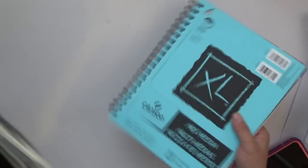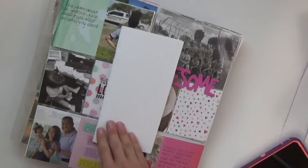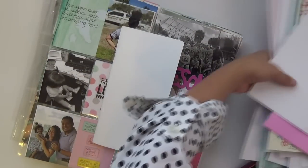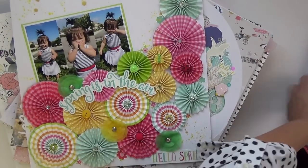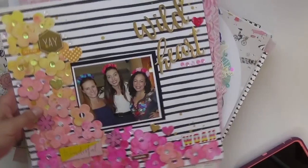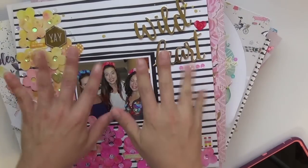That is my March and April. I've been really, really creative — I love it, I love that I'm finding the time and doing this. If you have any questions, leave them down below. Most of these have process videos and until the next two months, talk to everyone later. Bye!